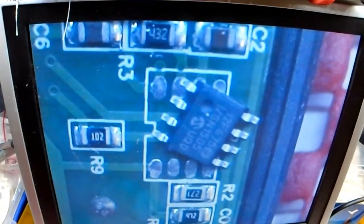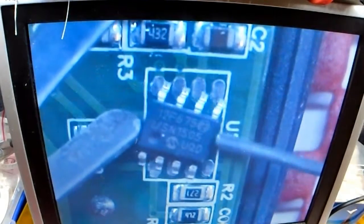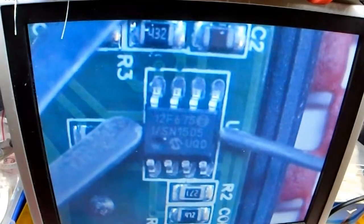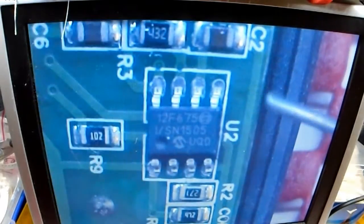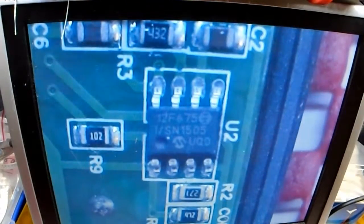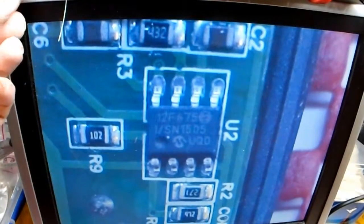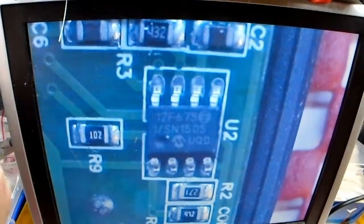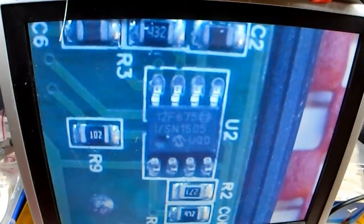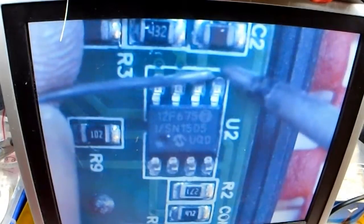Right, here we have a new component. It's roughly lined up and what I'm going to do is just tack at least one of the pins. This solder is one millimetre so I'm going to go down to about half a millimetre.